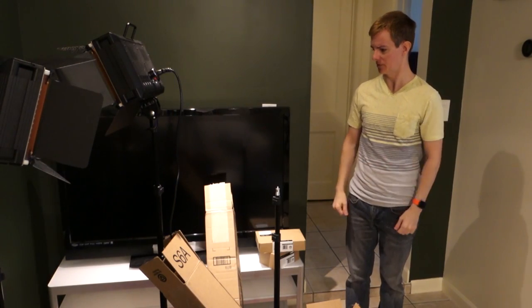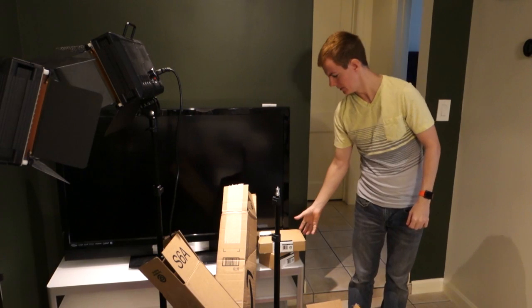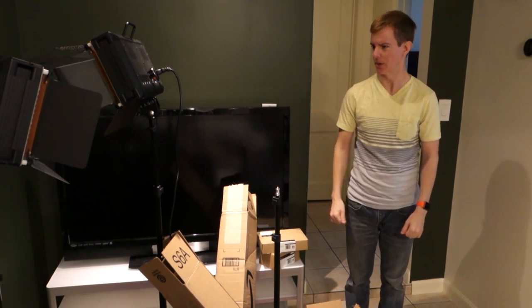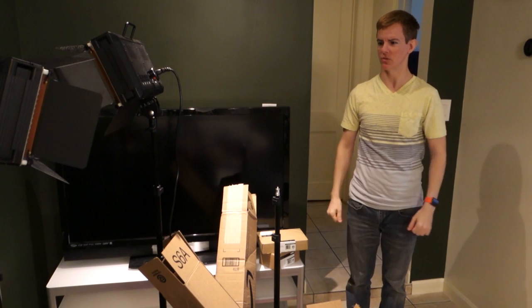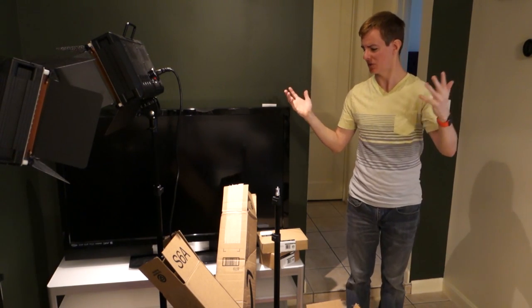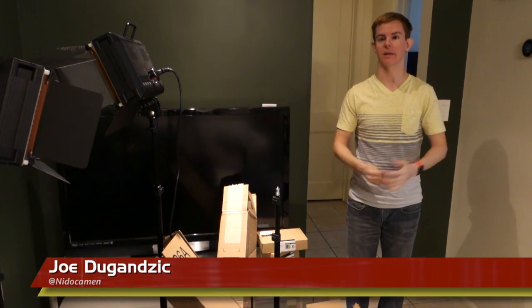Wow, look at this place — it's kind of a mess. Amazon boxes everywhere, stuff that we've reviewed or are getting ready to review, and lights we're not even using. The studio lights must be time for a project. There's so much stuff to get ready to take a look at and install. Hey, I'm Joe DeGanzic — welcome to Lighting Answers.